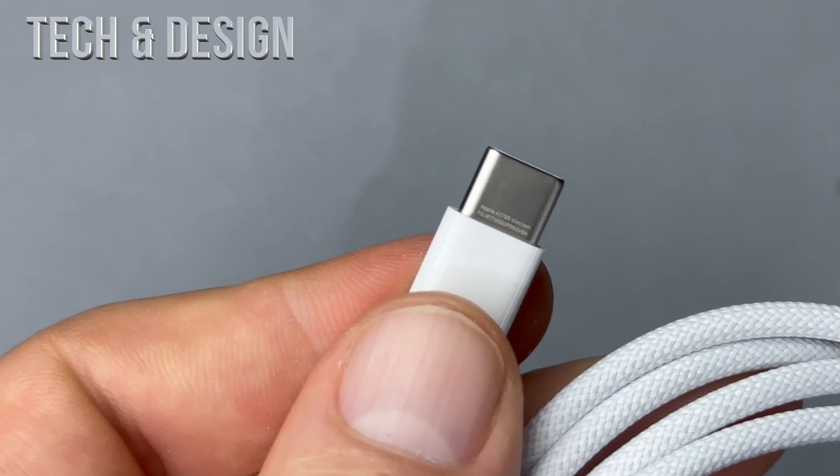Let me just see which side has the markings — it's this one. Let me zoom in. You can barely see it, but there are markings right there. That's it — that's all you'll see. There are no other markings anywhere around the cable, only there. You can barely read it, but there you go.